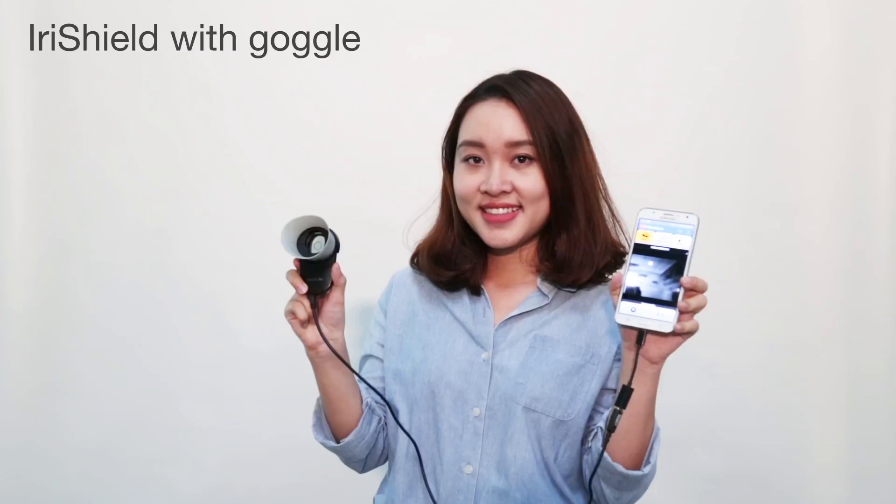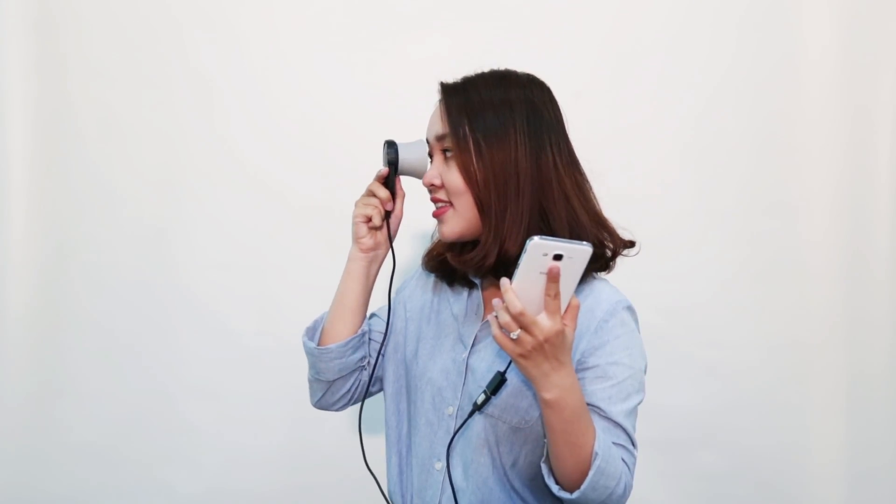When the IRA Shield is attached with a goggle, the process is even faster. Users can easily align their eye to the camera by simply applying the goggle to the eye.